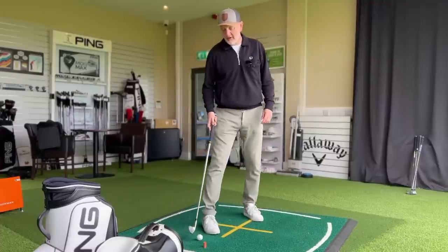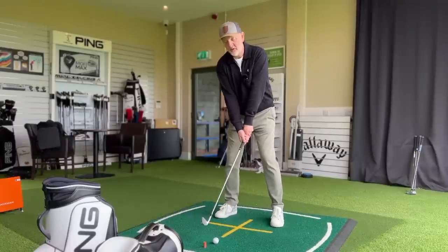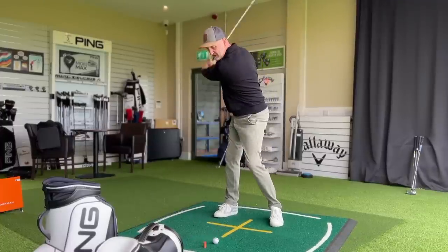If you've considered buying a new set of irons in the last six months or so, the chances are one of these five that I'm about to test today will probably come into the reckoning. The player's distance iron category is the most hotly contested in the marketplace right now, and oddly enough the irons are generally hollow bodied.